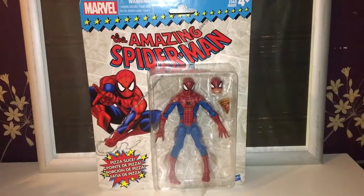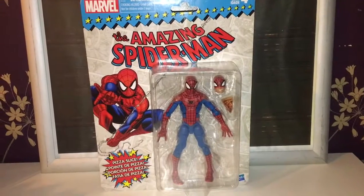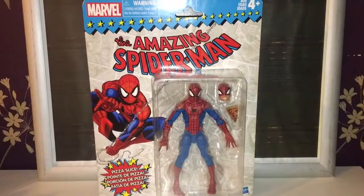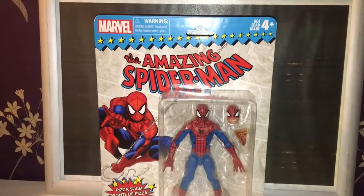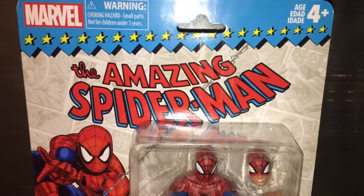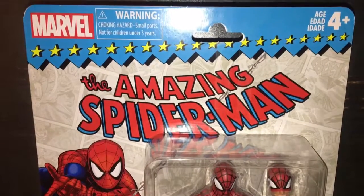Hello and welcome to another Smerd PV here, and today we are looking at the vintage Amazing Spider-Man. That probably came out completely wrong — I'm not going to recover from that one. Right, stop digging, carry on.